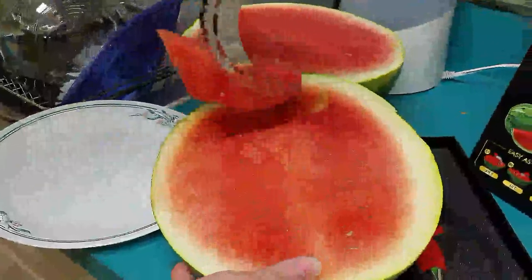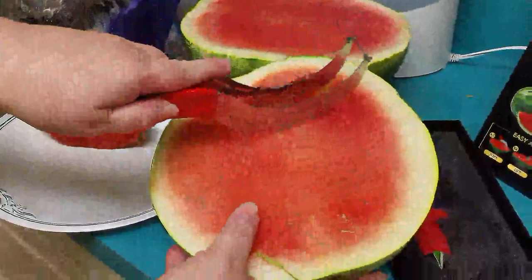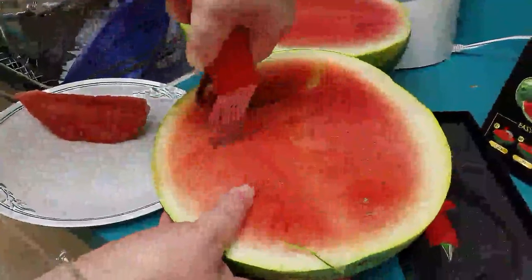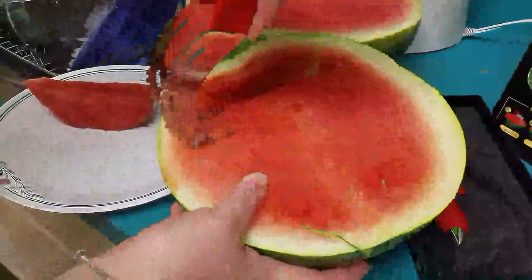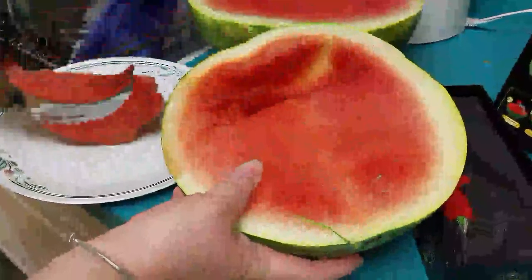Cutting our first slice of watermelon using our new watermelon slicer. Now I'll show you a second slice because it's quite easy. You just follow it all along the rind, then you come back in, you grab your slice and present it on the plate. How easy is that?